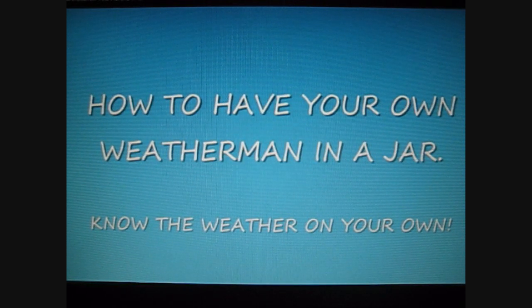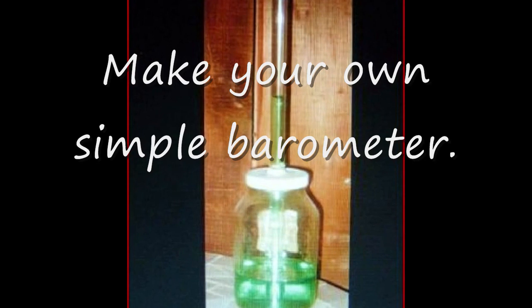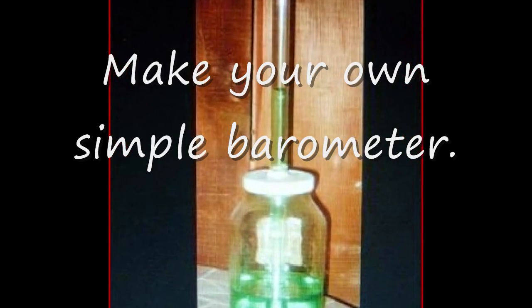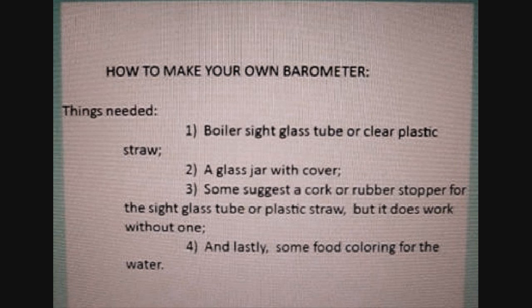How to have your own weatherman in a jar. Know the weather on your own. Make your own simple barometer.